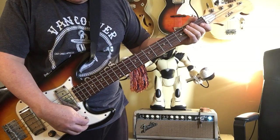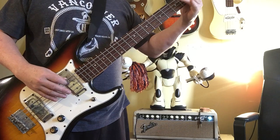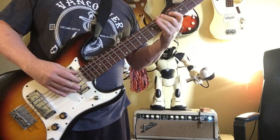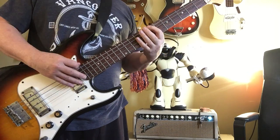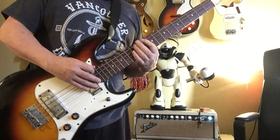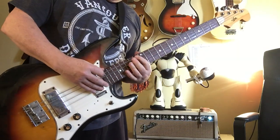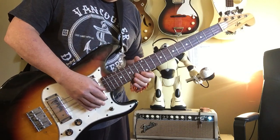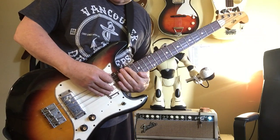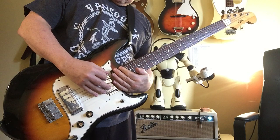Here's the frets on it. This is in the middle position.